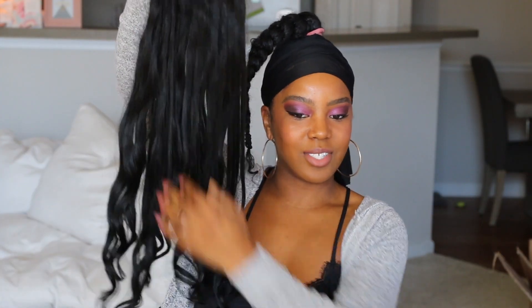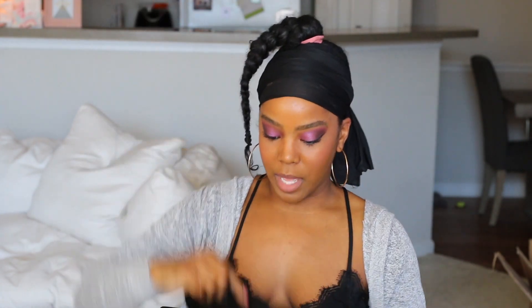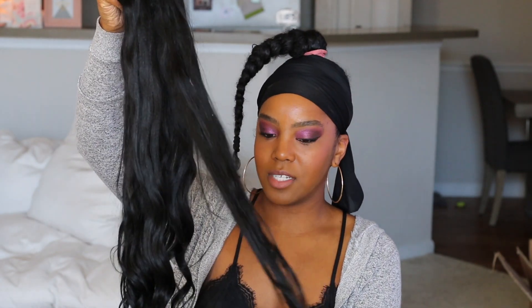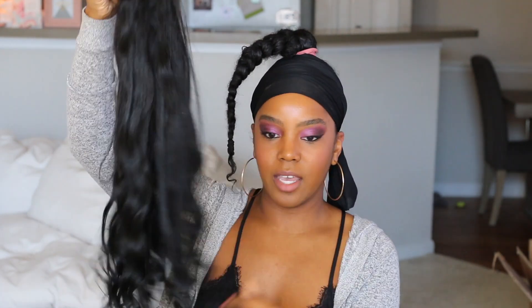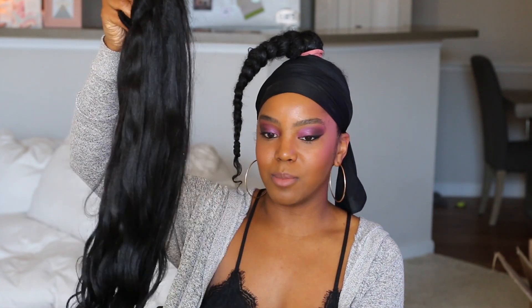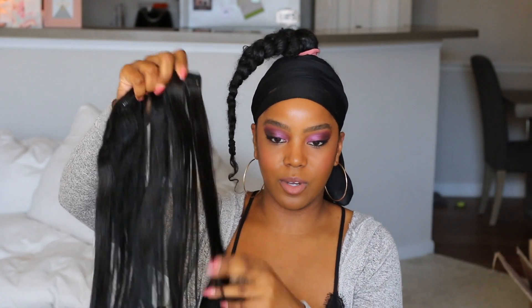So I'm going to be using these black clip-ins that I've honestly had for maybe like three years. They used to be ombred — a little bit darker brown at the top and then kind of a golden honey at the tips — and I dyed them black. I did do this in my curly clip-in ponytail video, but I'm just going to quickly show you it again. I'm just going to take one of my larger clip-ins and start at this point in my ponytail.